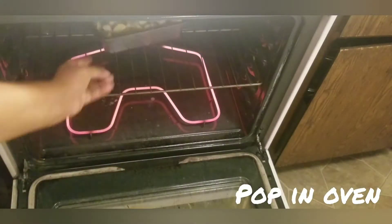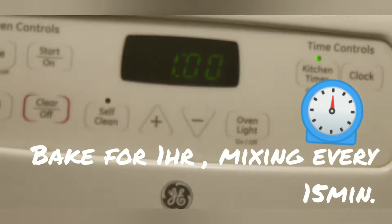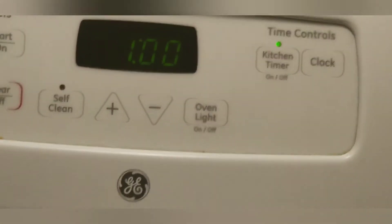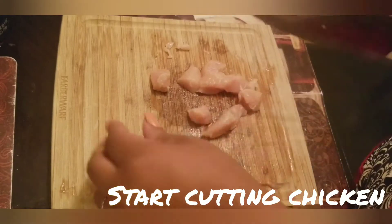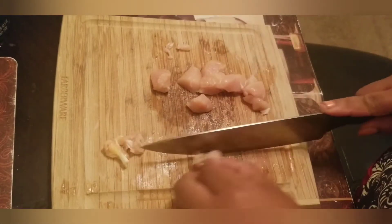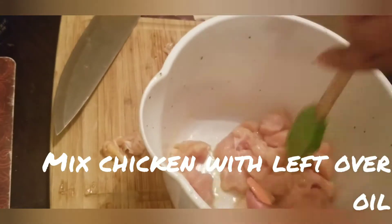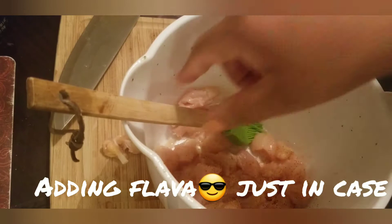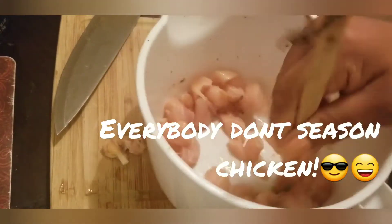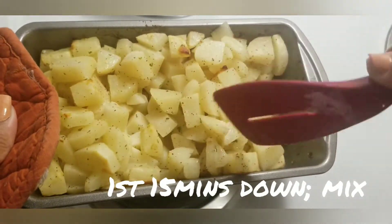Here we go. Right here I'm just adding a little flavor because even though the recipe didn't call for it, sometimes people don't season their chicken, so I wanted my chicken to be seasoned.